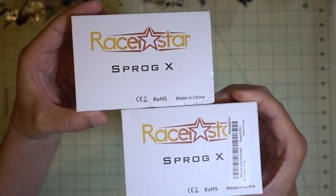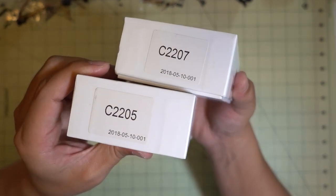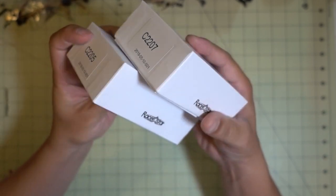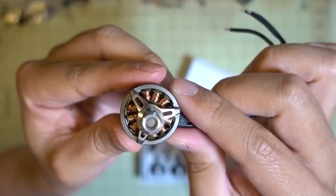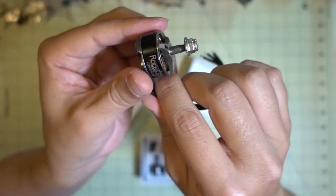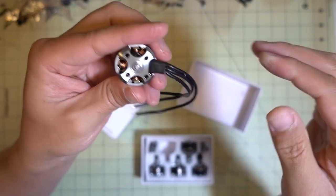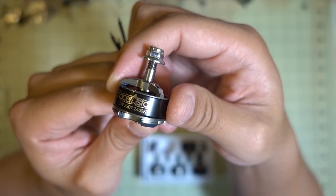A lot of people requested I look at these new Racer Store motors called the SPROG X. There's a 2205 and 2207, and I think possibly a 2306 as well. They come in a set of five in nice boxes. Looking at the motor, it has single-strand wire - pretty basic motors. The bearings seem smooth and there's about 80mm of motor wire, which should be okay for most five-inch builds. This particular one is a 2207 2400KV.